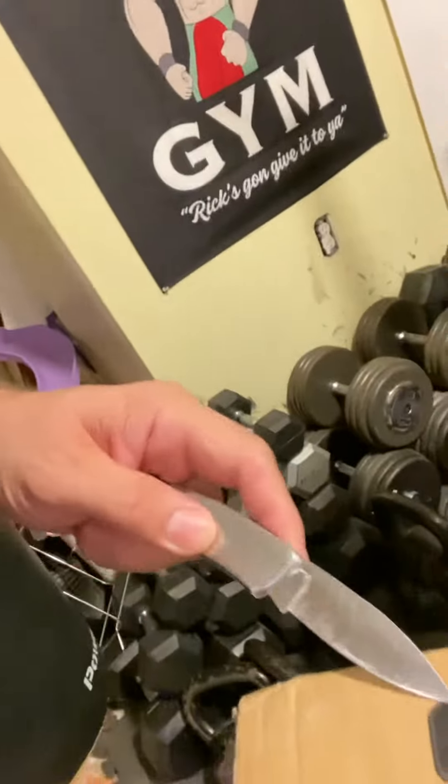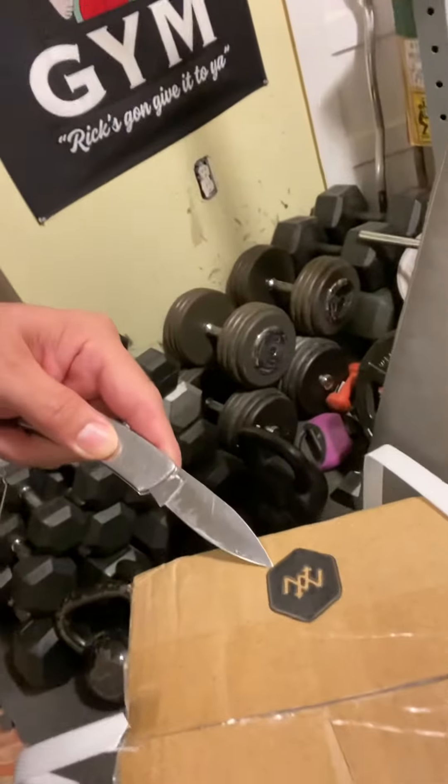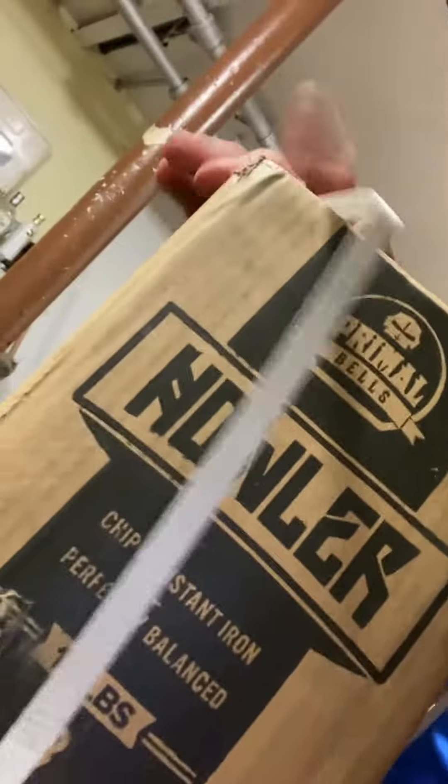What up YouTube! Today we're gonna unbox the Onnit Primal Bells — this one is the Howler. I pretty much got a nice collection: I got the Orangutan, I got the Chimp, the Yellow, and some regular ones down here. I'm gonna unbox this one today though.